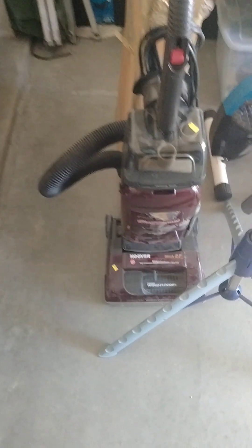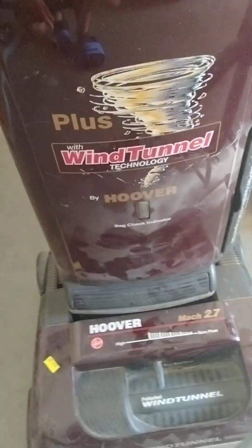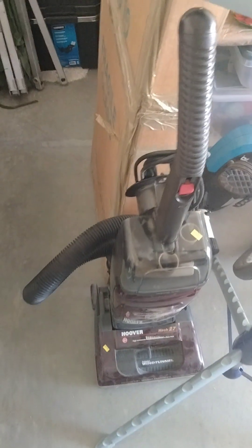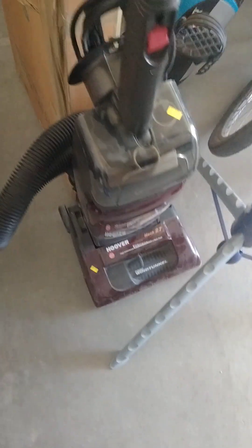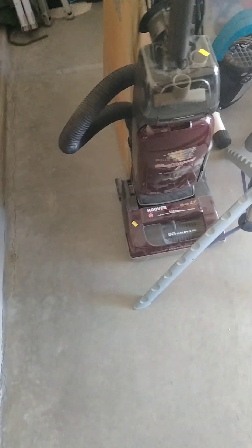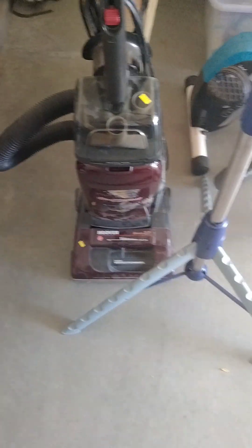I picked this up — this is a Hoover Wind Tunnel Plus. We were going out of town and I found this, along with a bunch of other vacuums. There were at least seven uprights, and this was the one I was kind of interested in. To my surprise, they let me pick it up. I did look through it really quick and power it on at the thrift store to make sure it works. It was only $12 — well, we actually paid $9 because of a 30% off sale.